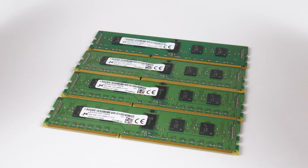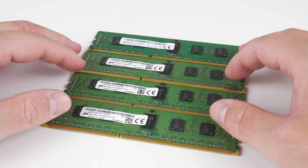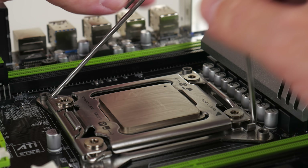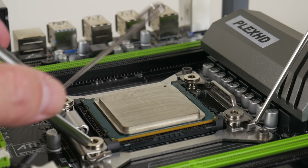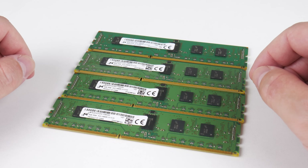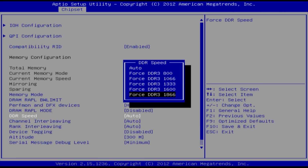RAM is really cheap because we can use server memory — also called registered ECC DDR3. You're looking at around 60 dollars for a 32 GB kit, but to keep the price low I went with a 16 GB kit for around 30 dollars, rated at 1866 MHz. However, out of the box the BIOS sets the speed to 1600, but there is an option to force a higher memory speed, which is what I've done.